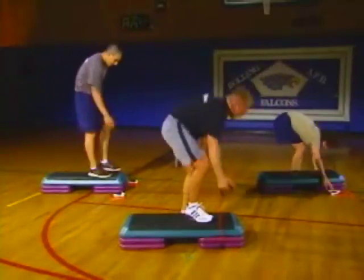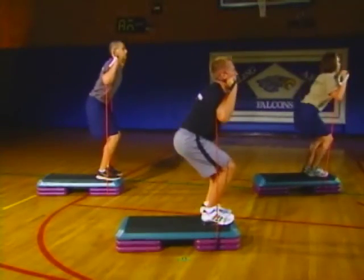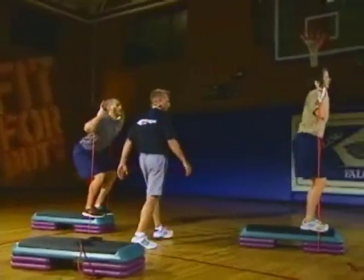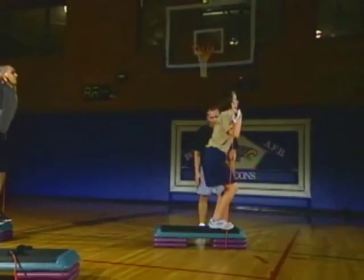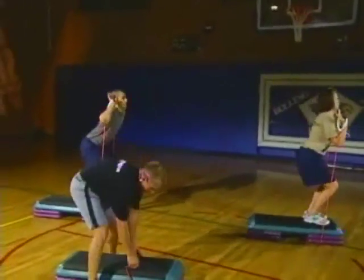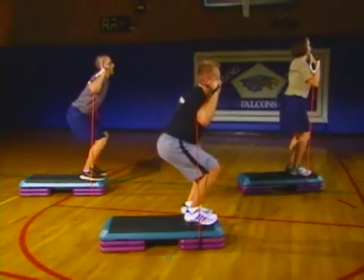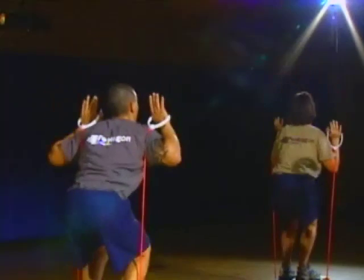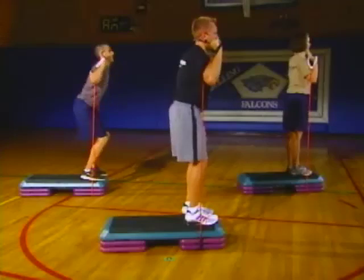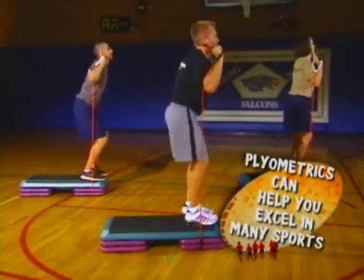Up on that bench — grab those handles, with the band under the end. Let's just do some squats. You go back to a natural sitting position — throw that butt back. You don't want to miss the chair at work. Look at the form — straight up, straight down. All the focus is right here on those quads, hamstrings, and glutes. Great compound exercise. Legs burning yet? I know they are at home.